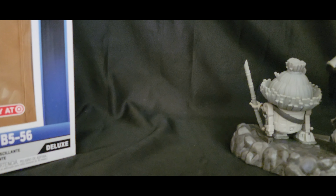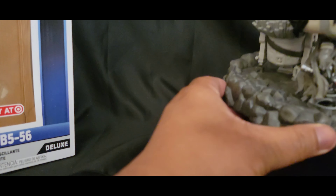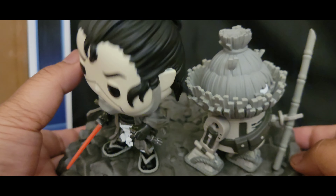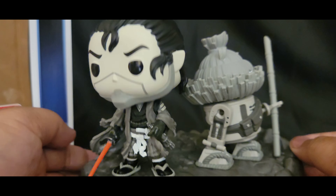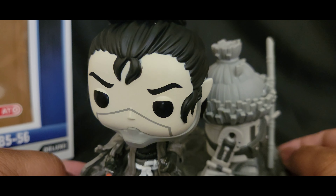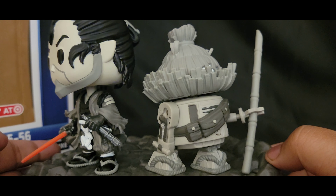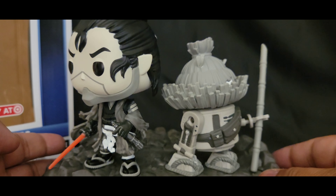That's it, I guess. Unless you guys want to see any more different angles on this bad boy right here. His head bobbles pretty bad — pretty bobbly. I don't know any of the other Star Wars Funko Pops that do not have this bobbling feature, honestly.